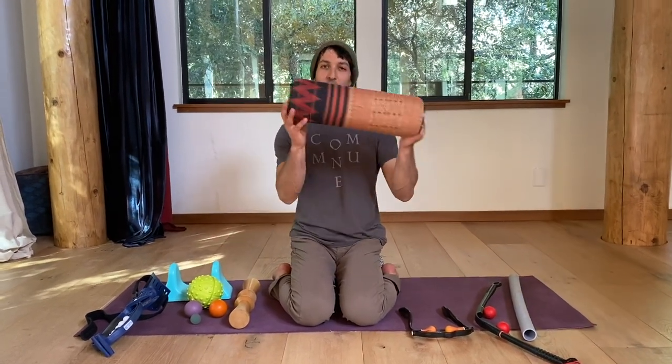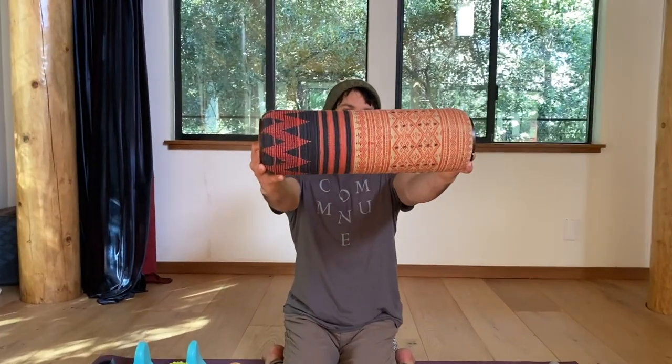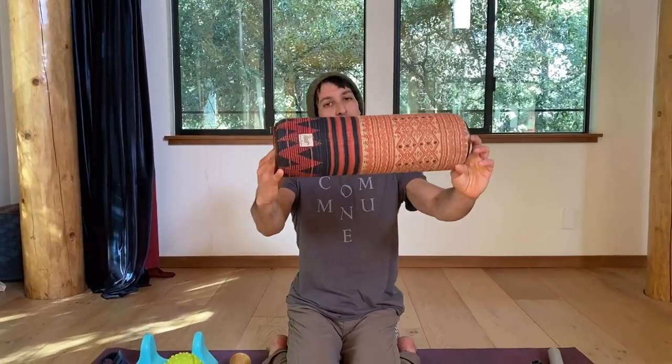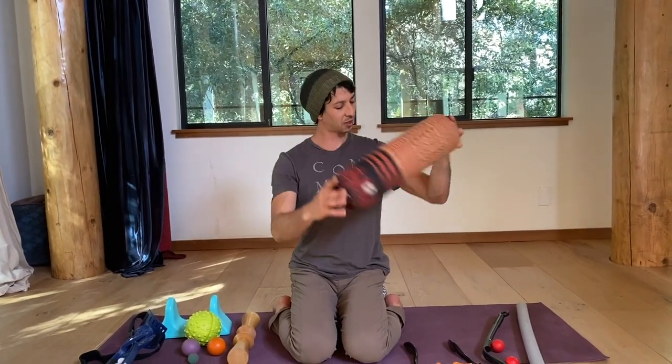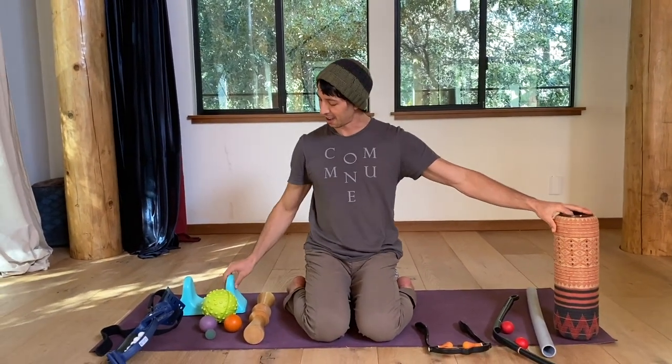This is just a really nice foam roller equivalent that my friend brought me back from Thailand. It's wood in the center, so it's firm, but it's also a little bit soft. This is called a pso-rite — it's a psoas massager.